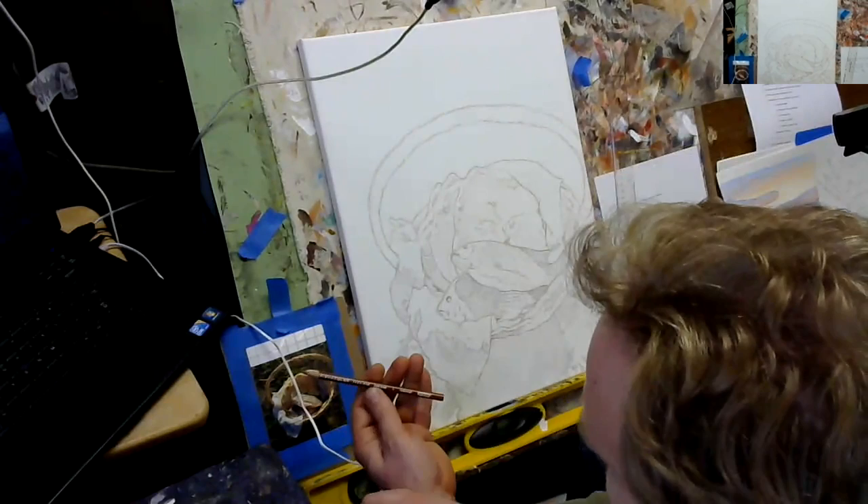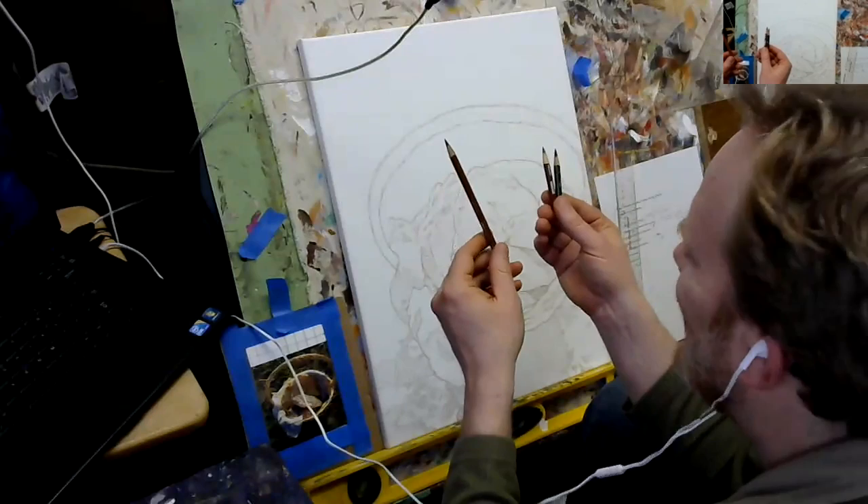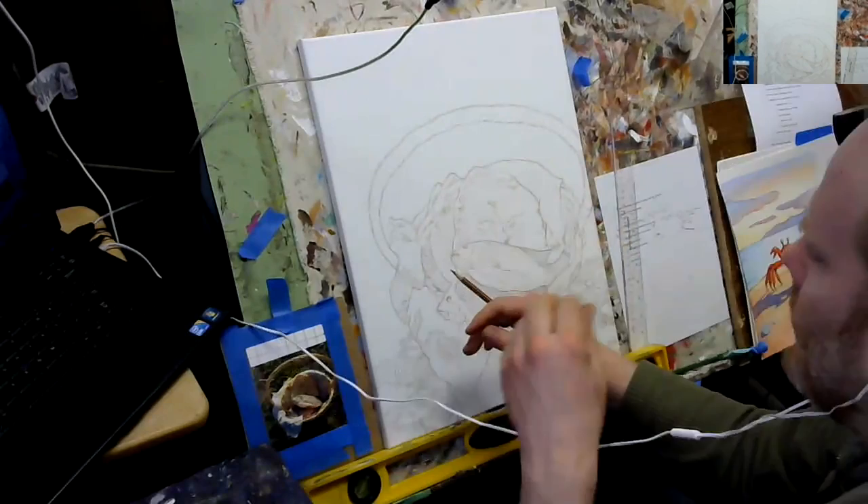Basically earth tones — like burnt ochre, terracotta, and sepia. You can see some of them are getting quite short. They have been used quite a bit here to get the lead within the texture of the canvas.